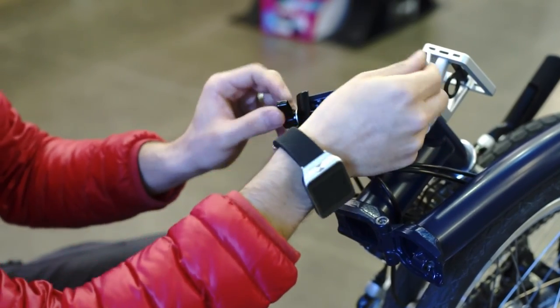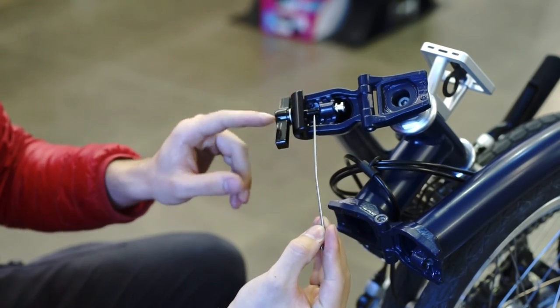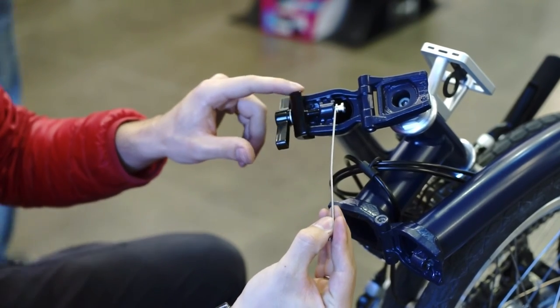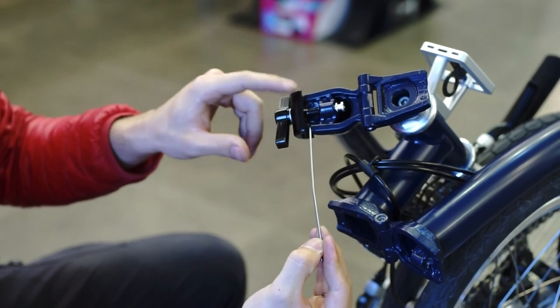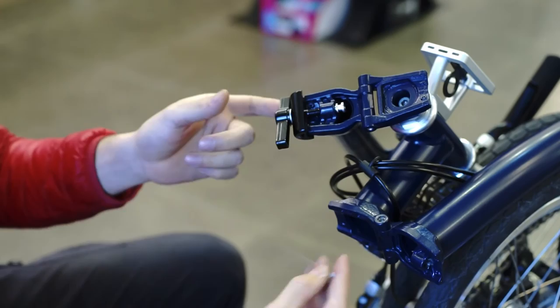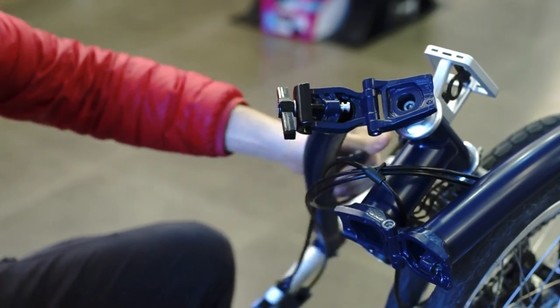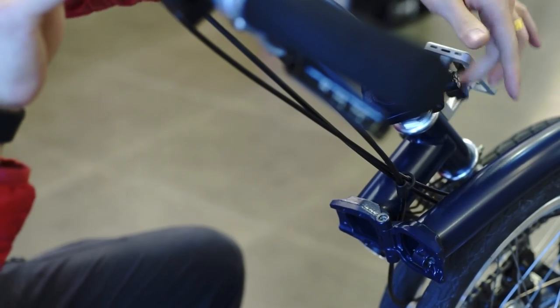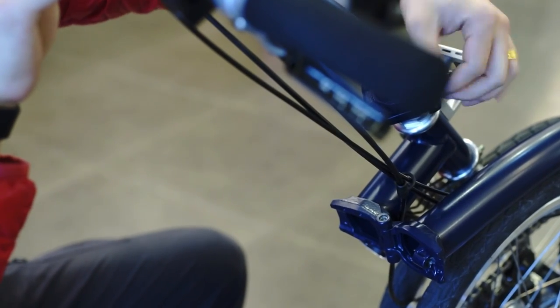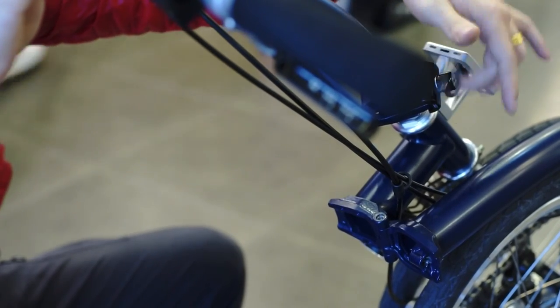Every frame has a difference in the length between here and here. So if you notice that with this spacer, the hinge clamp doesn't move at all, then it is correct. Now you can try to put it like so — if it doesn't move, it is installed correctly.